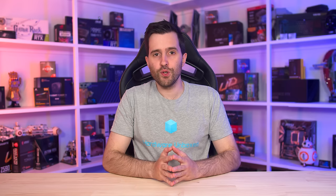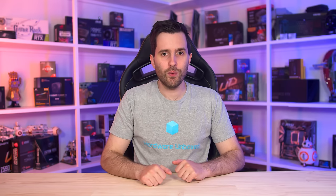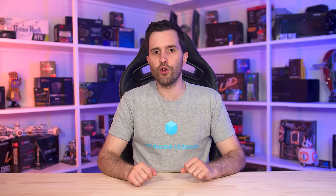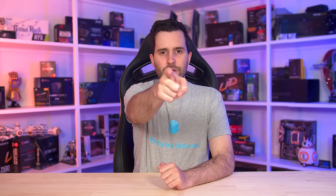Anyway, that's it for this review. If you enjoyed it, please do consider subscribing to the Monitors Unboxed channel. We just passed 50,000 subscribers — thanks to everyone that's been supporting our new channel. If you also want to support our independent testing, links in the description below to our Patreon and Floatplane accounts, where you'll gain access to things like the ICC profiles we generate, our monthly live streams, our Discord community, which is a great place to hang out and chat about monitors. Thanks everyone for watching, and I'll catch you in the next one.